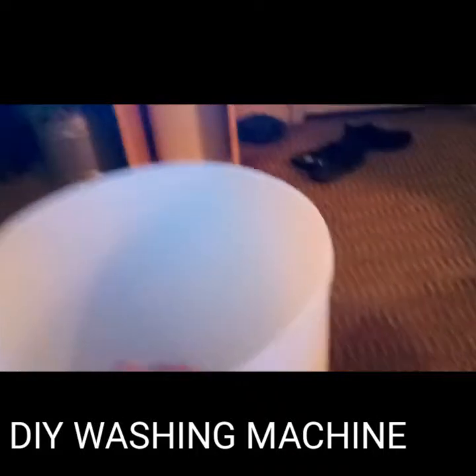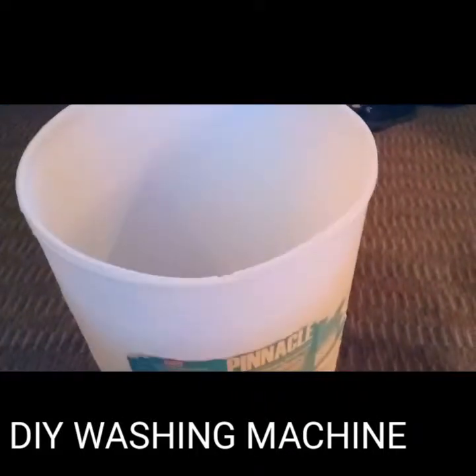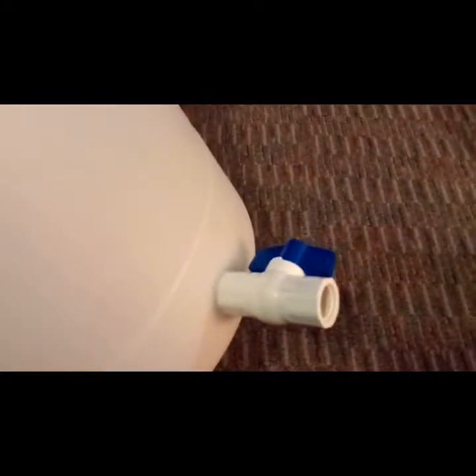Alright guys, what's going on — this is Will Fullman. I have a problem: I like to create things, and if I don't work on something I go nuts. I get these large soap containers from work, and what I do is take the top off and put a spigot on it. This is the first one I made like this, and the reason I actually made this — don't put your bottle in there — is it's a DIY washing machine.